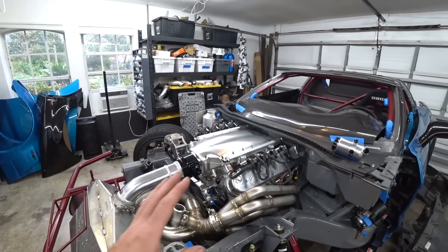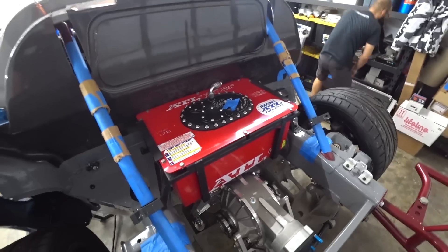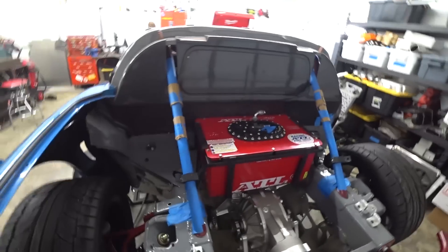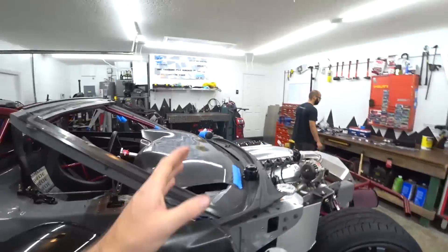We are so close to getting to the point where we just need to do lines, fittings, plumbing, and wiring. We also started on our fuel system - we got our DeWorks tank surge tank set up in our fuel cells. This has all our pumps and an internal surge tank, so it's a very nice, simple setup.